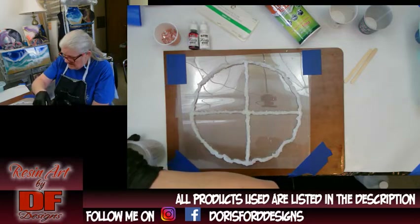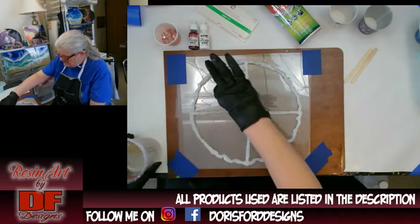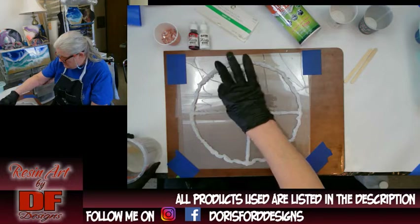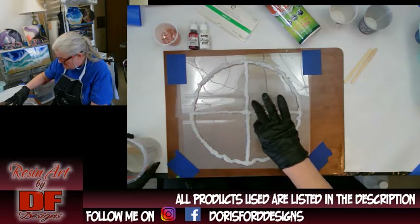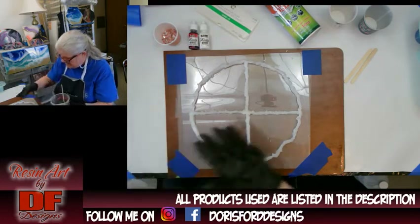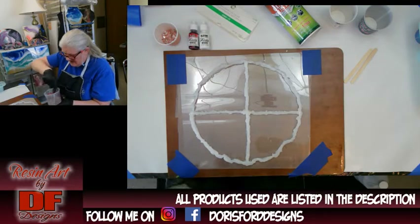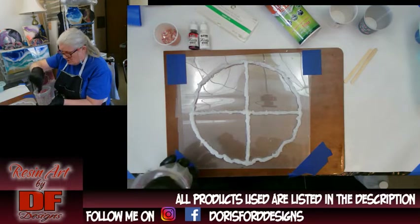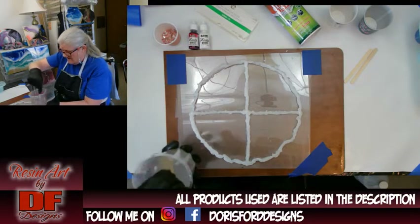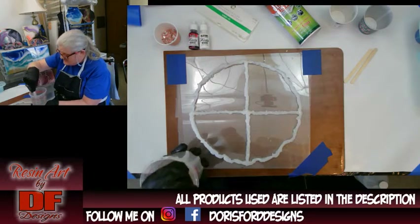She did hers to where it looked like flower petals — she had put her filler in the middle, but I'm going to do my filler around the edges so I can blow out the inks to create the flower effect. Stone Coat Countertops resin is a one-to-one ratio.